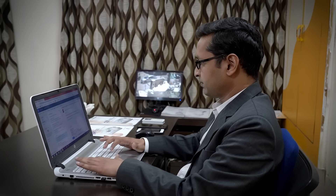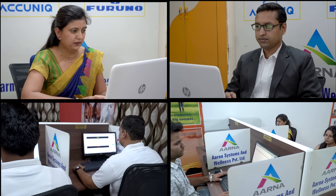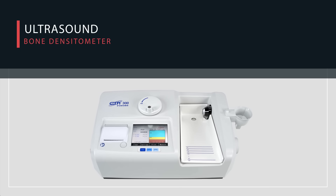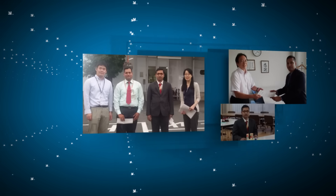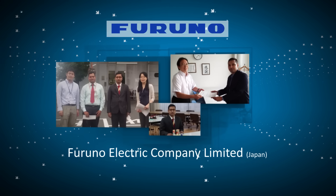Arna Systems and Wellness Private Limited is an importer and exclusive Indian distributor of ultrasound bone densitometer. Our manufacturing partner is Furuno Electric Company Limited, Japan, for ultrasound bone densitometer.